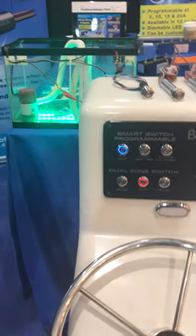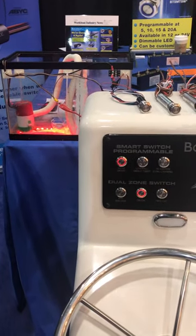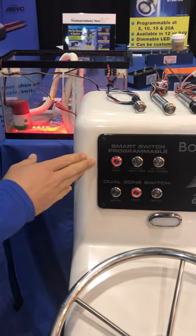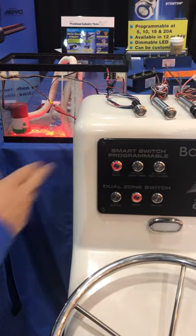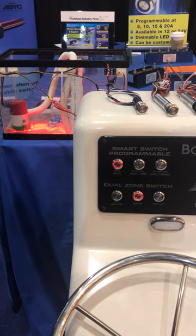On your second push, the manual feature engages. This is a constant source, meaning it is constantly running. After 10 minutes, the red indicator light will start flashing, letting you know your build switch is continuously running.